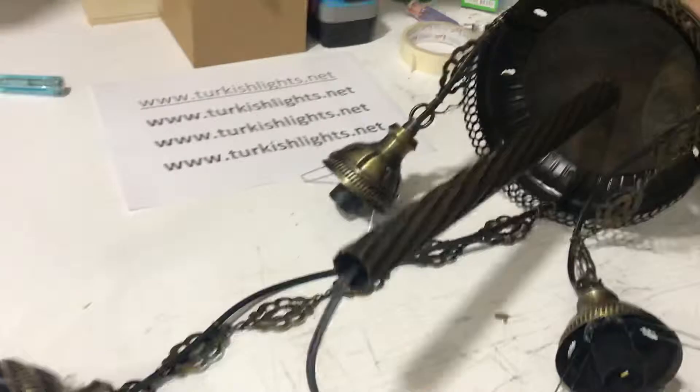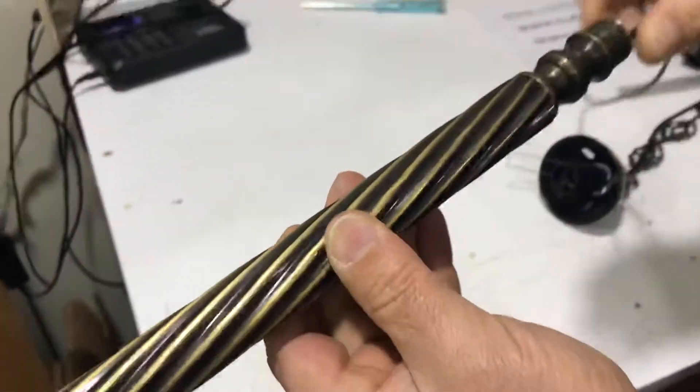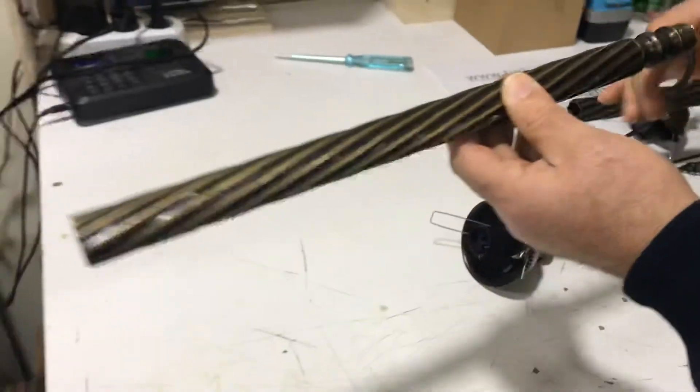Now it's tight completely. We will take the other pipe — this goes to the other side. This light is wide, so take the other pipe as well.